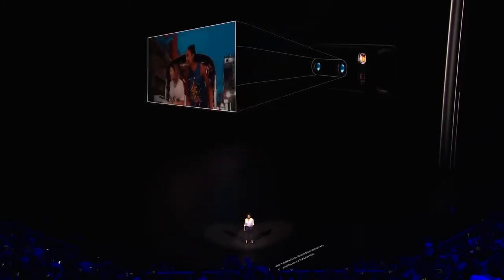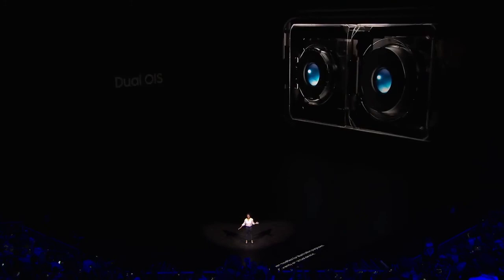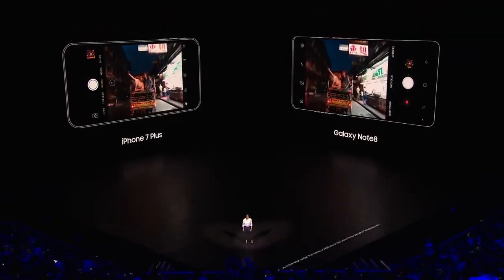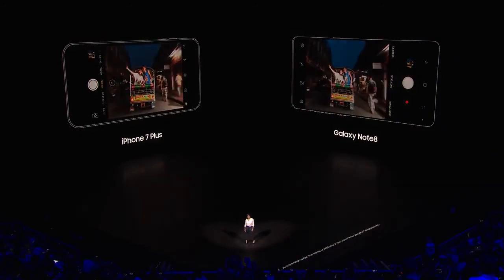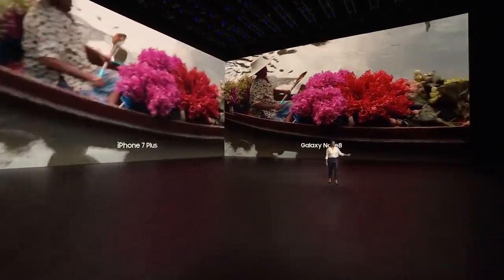The Note 8 is the first smartphone ever to have optical image stabilization in both cameras. Check out the difference between the Note 8 and a smartphone without Dual OIS. Just look at the difference. It's not just photos that benefit from Dual OIS — it's videos too.